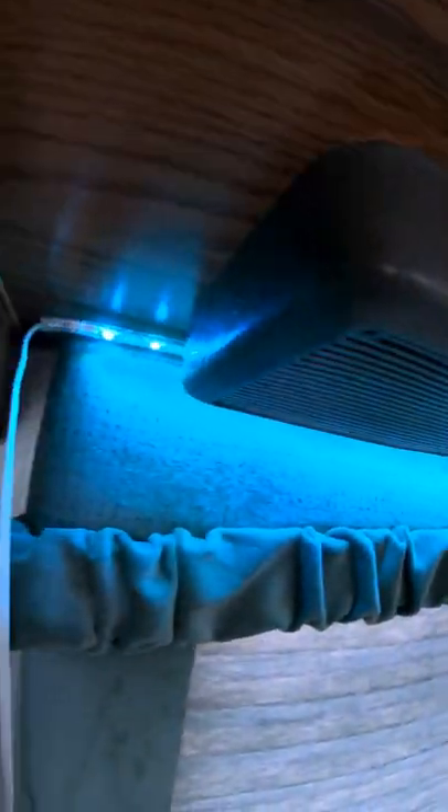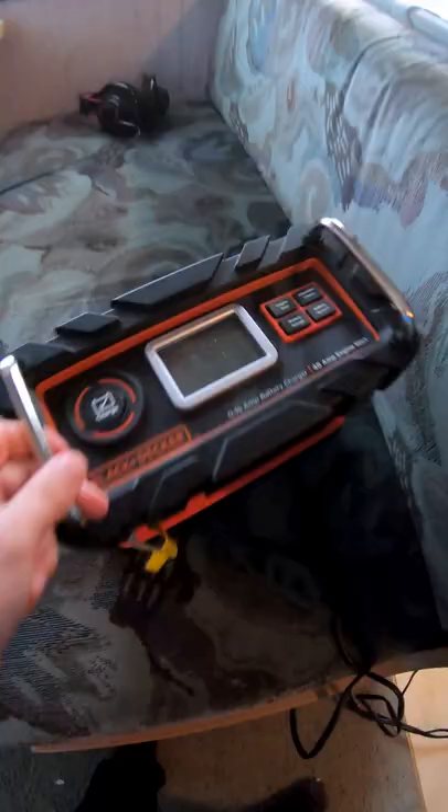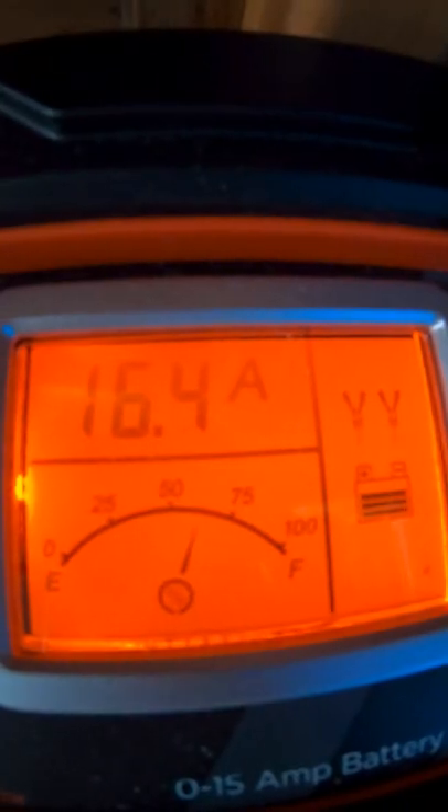But how do I charge the battery? With the generator, of course. I fire up the generator and plug this device in. Then I connect the jumper cables and hit charge. The screen tells me the charge status of the battery.